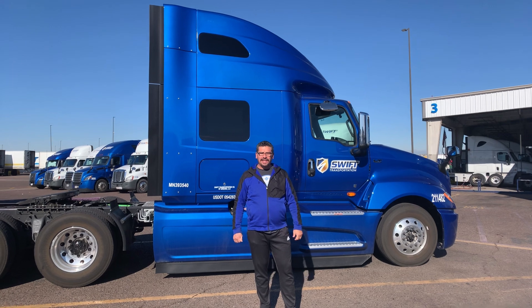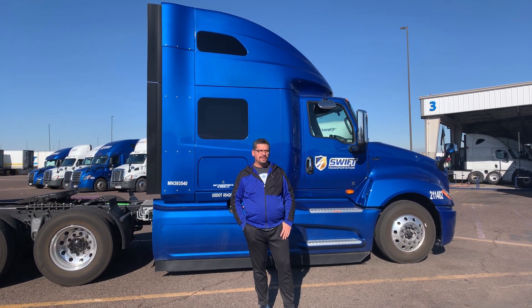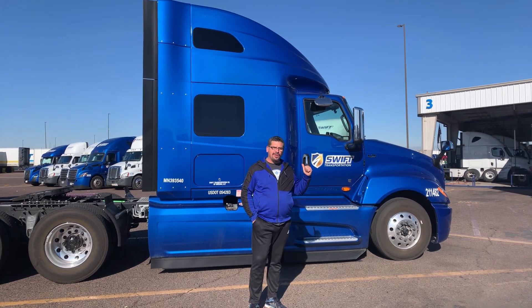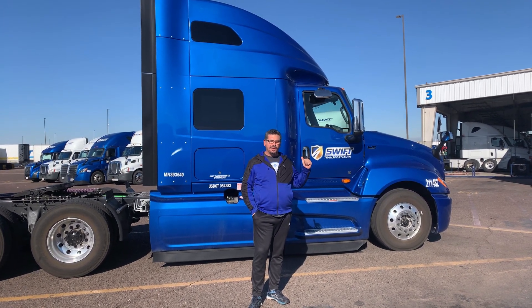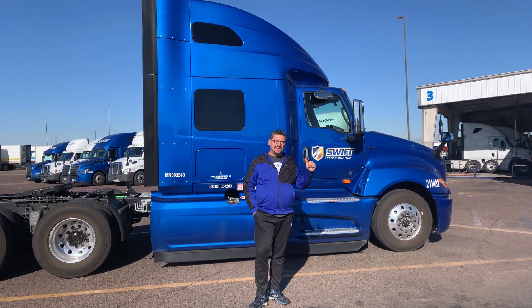We're going to go ahead and climb inside and let you guys see what Swift equips their solo drivers with. Just keep in mind, I think these are the smaller Internationals. I think they might have a bigger one because it's pretty small in size. I think Swift specs their trucks for solo drivers and not necessarily a team.